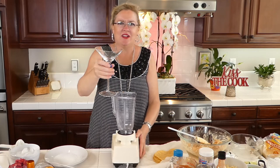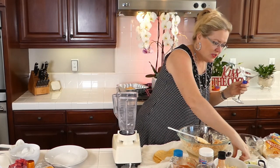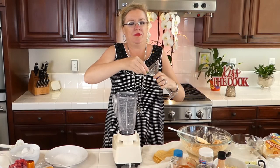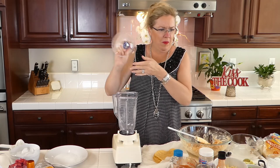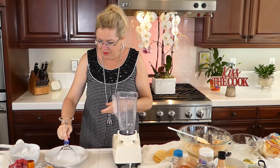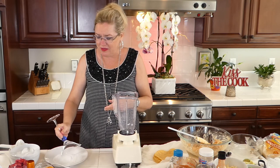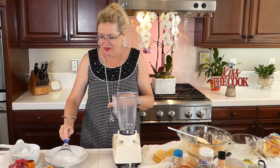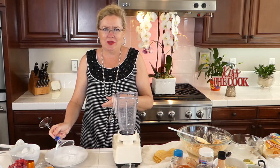I don't have a margarita glass but I have these beautiful martini glasses. I am going to take my lime and prep the edge of my glass with the lime. Now if you're not a margarita salt person — I am. I like it, especially because this drink is going to be sweet with the raspberries. So we definitely need some salt, and it lets whoever you're serving it to know it's a margarita.